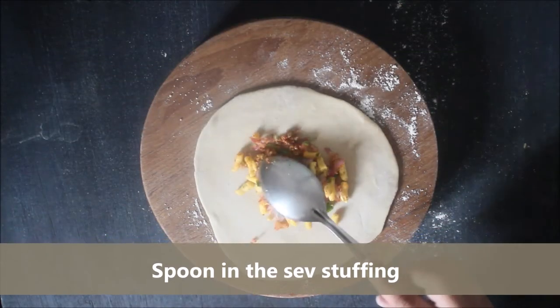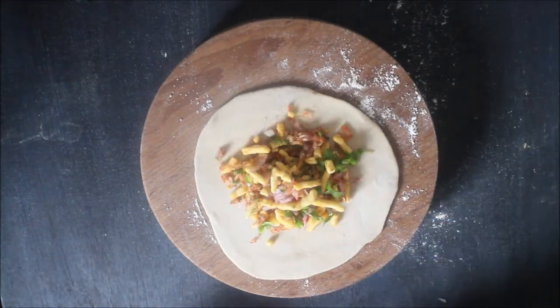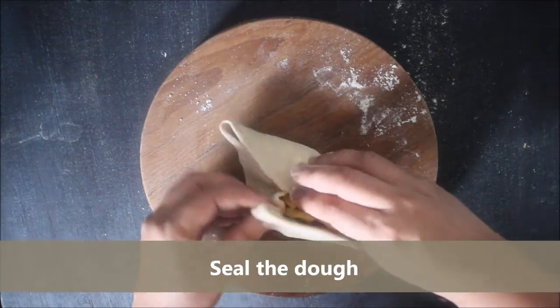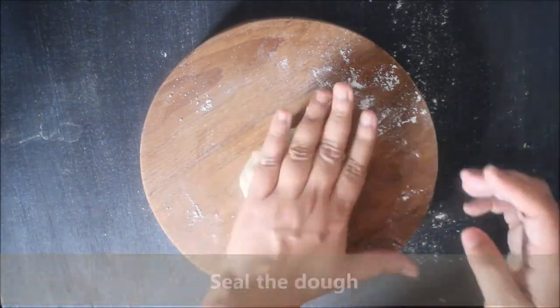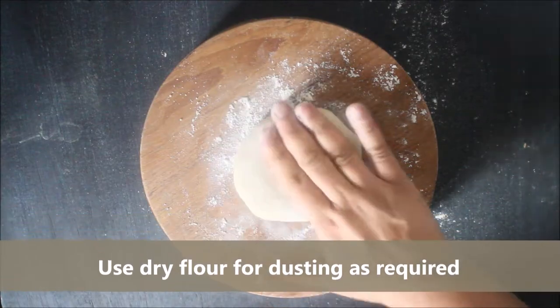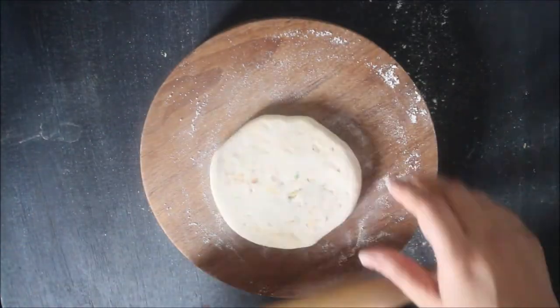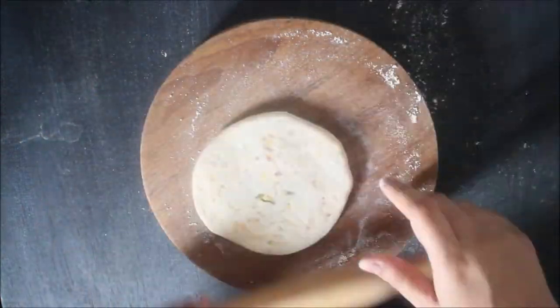To make the paratha, put a spoonful of the sev stuffing in the centre and seal the edges. Now roll it out into a paratha. Use dry flour as required for dusting so that the paratha doesn't stick to your counter.